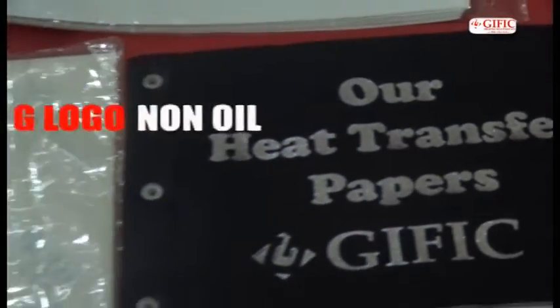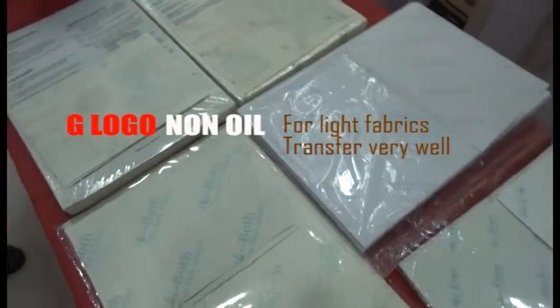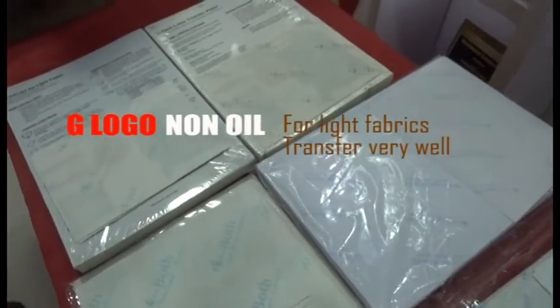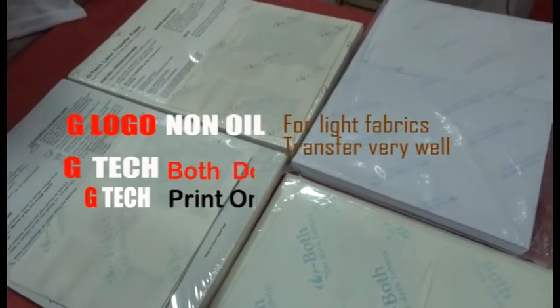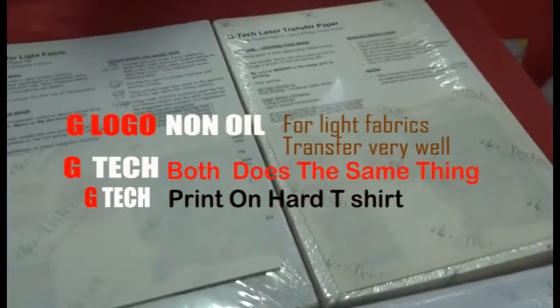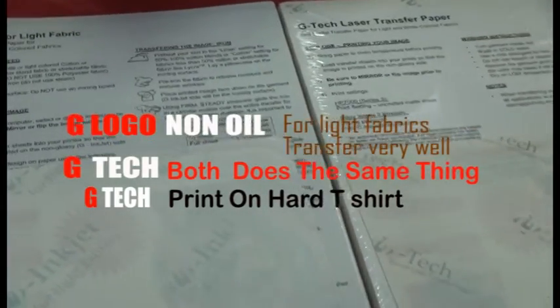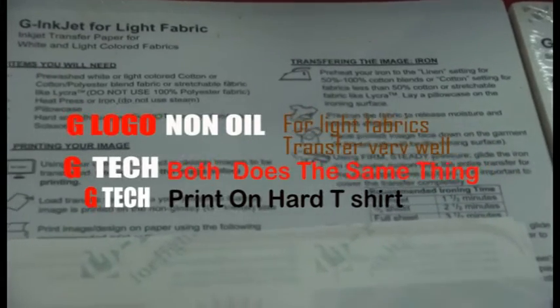We have the G-Luganum Oil, which is for light fabrics. It transfers very well and it doesn't leave any background. We also have the G-Tech, which does the same thing. The printing is easy, transfer is easy, and it releases on time. The difference between the two is that the G-Tech prints on harder t-shirts.